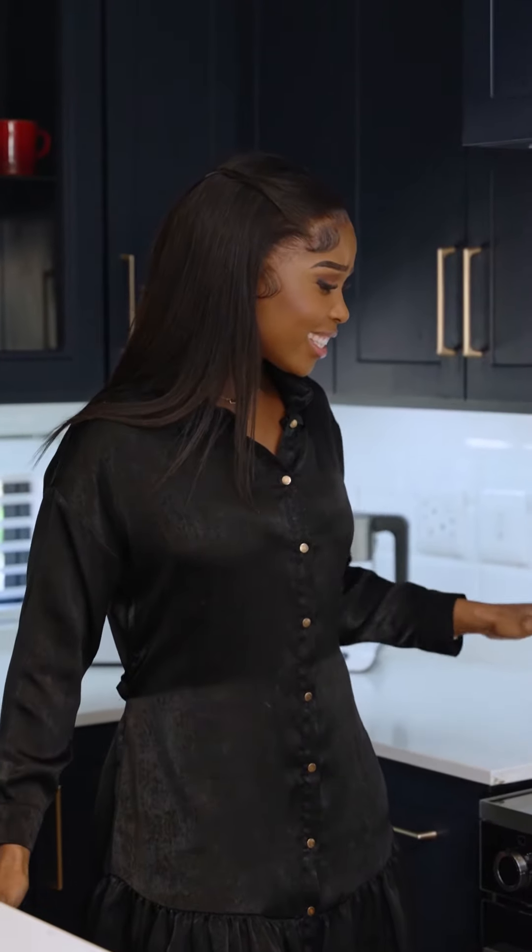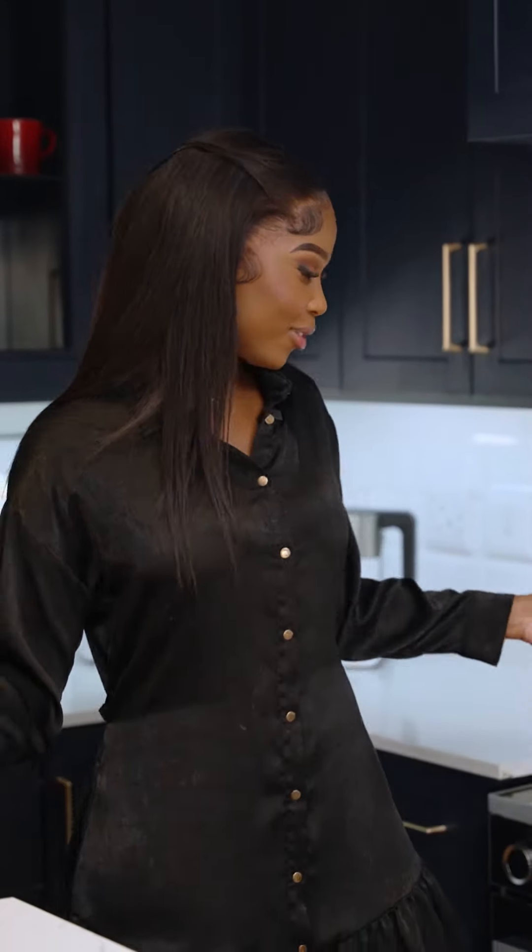Another day, another fun unboxing with Bosch. Today I've received this beautiful series 8 gas cooker in this stunning glossy black finish, just like my dress. I'm so excited I can't even help myself. I've heard so many amazing reviews about this gas cooker, so I just had to try it for myself.